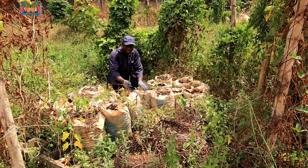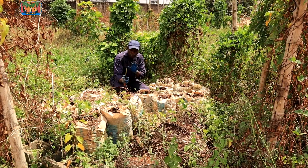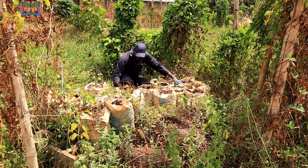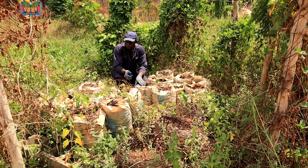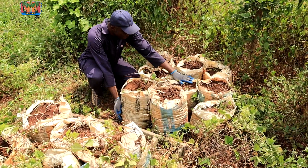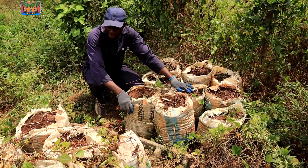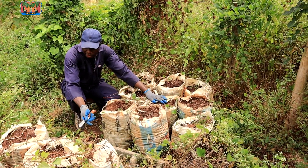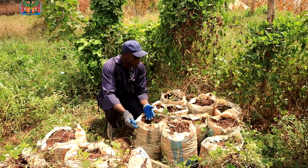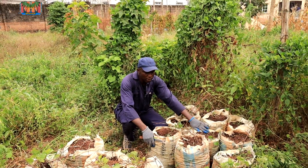Hello guys, you remember this experiment we started some months ago — about six months ago — where we talked about growing yams in sacks on concrete. This part of my farm has concrete, so we decided to plant yams in sacks. Some were planted directly on concrete without opening the bottom, while others were planted on a platform with the bottoms open, in case they wanted to extend down. The whole idea was to see: can we actually plant yams on concrete?